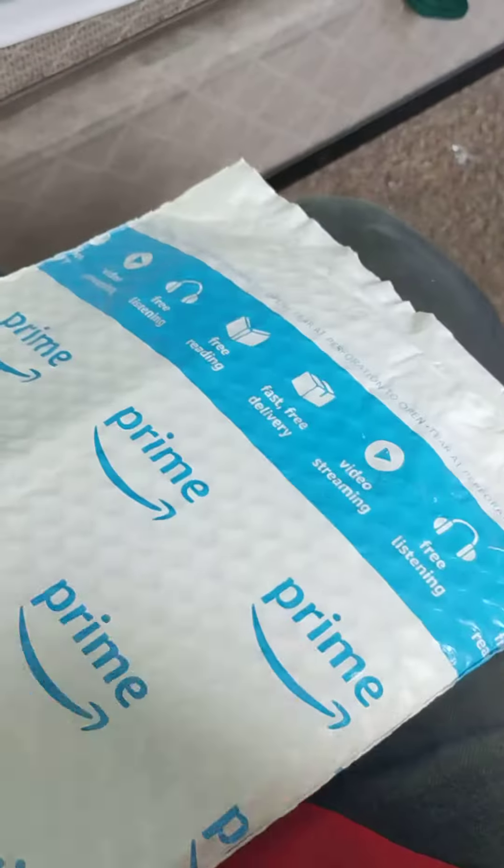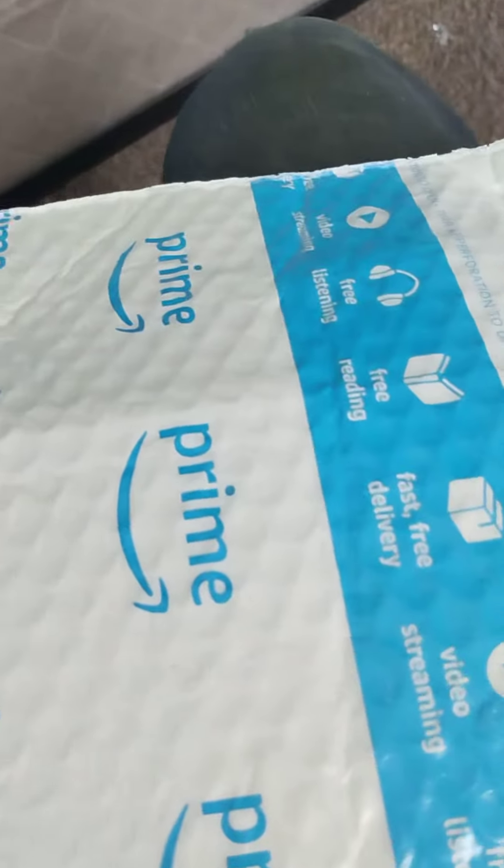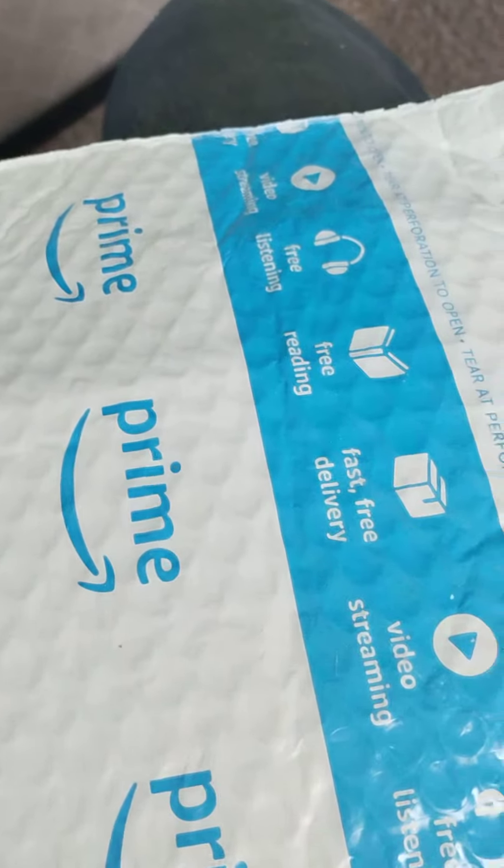Hey guys, it's me and it's time for another unboxing video on Sunday. I really wish packages would wait till not Sunday like other mail does.